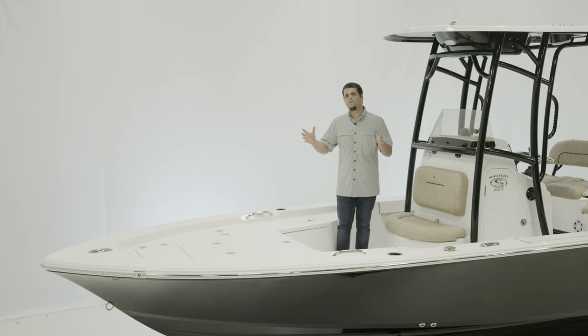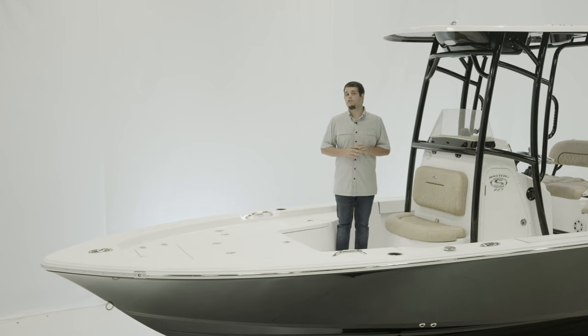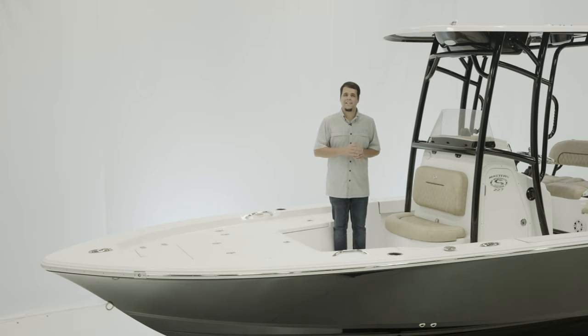For measurements, this boat is 22 foot 4 inches long, 8 foot 4 beam, 71 gallons of fuel, 12 inch draft and 15 degrees of dead rise at the transom.